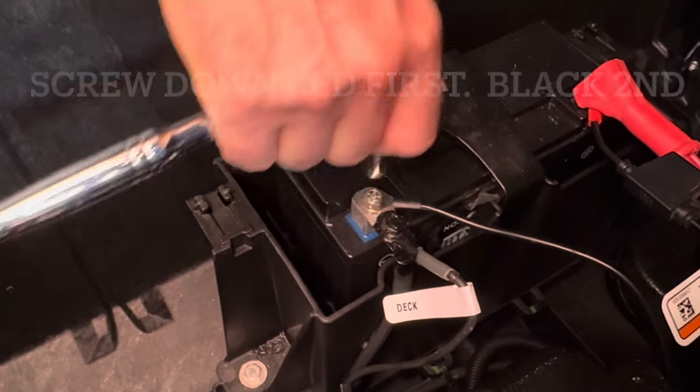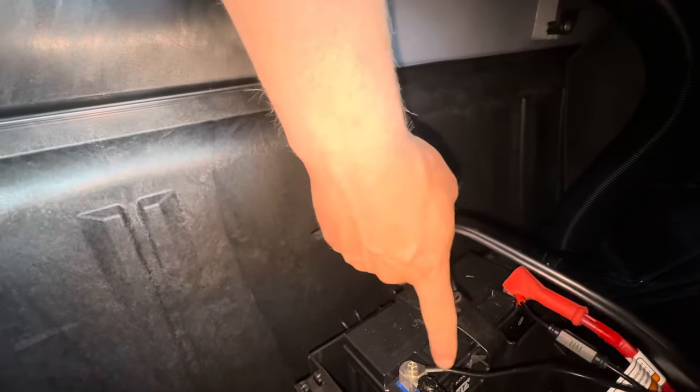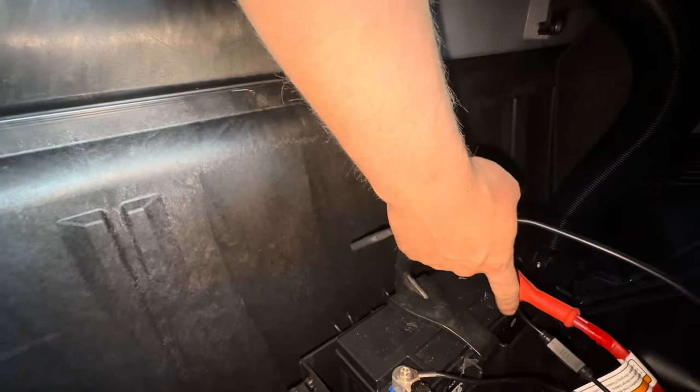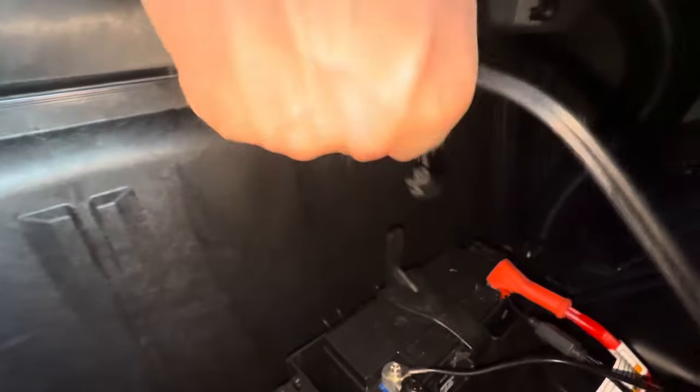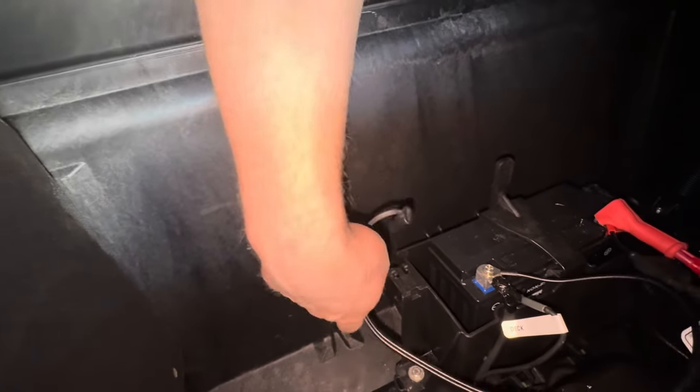I just finished tightening these on. Now that we have the battery tender hooked up, you can see the negative here and positive here. Like I said, you put the positive on first, then you put the negative on second. Something else to note: this wire here — you want to make sure it's not hanging out or laying down in the bottom, because sometimes this area will fill up with water while you're moving. Please keep that in mind.